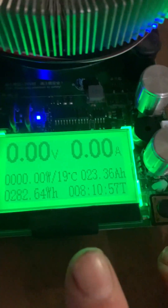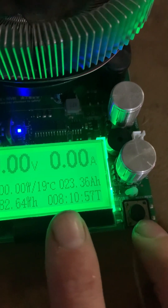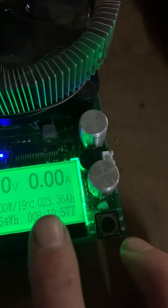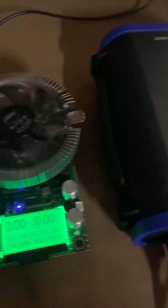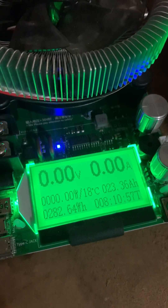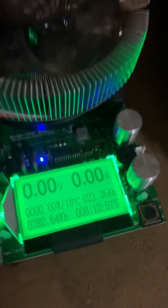The test is finished. It took eight hours and ten minutes, drawing 282 watt hours and 23.36 amp hours — a little under the rated 24 amp hours. That could be the BMS protecting the battery, but just so you know, my unit pulled 23.36 amp hours.